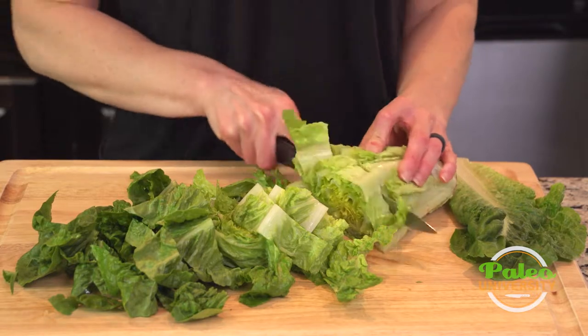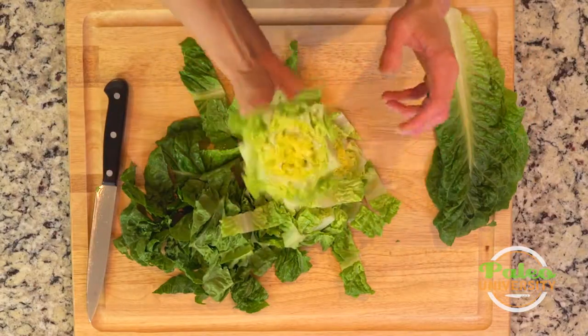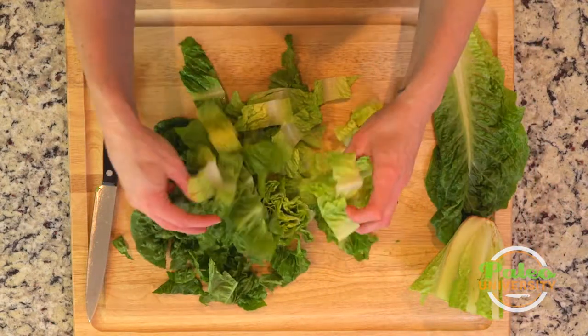And then you can go down as far as you'd like, and if you really wanted to, you could put that in water and I think it'll start sprouting again for you. Easy.